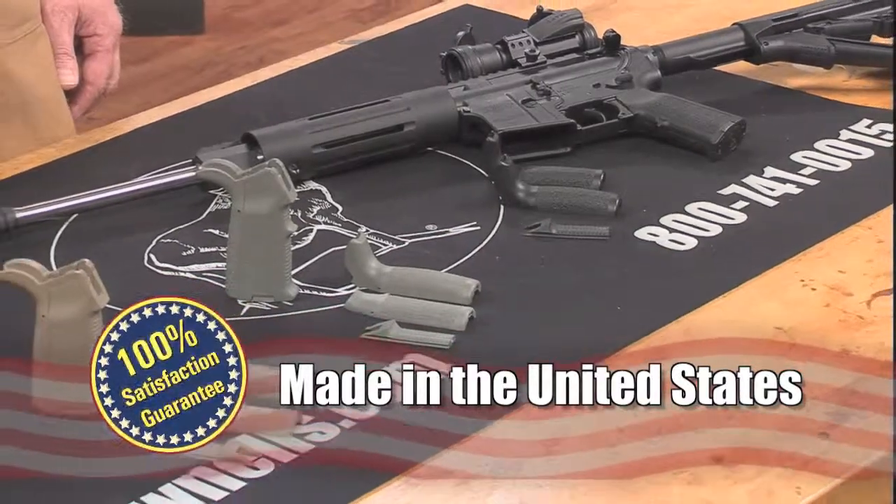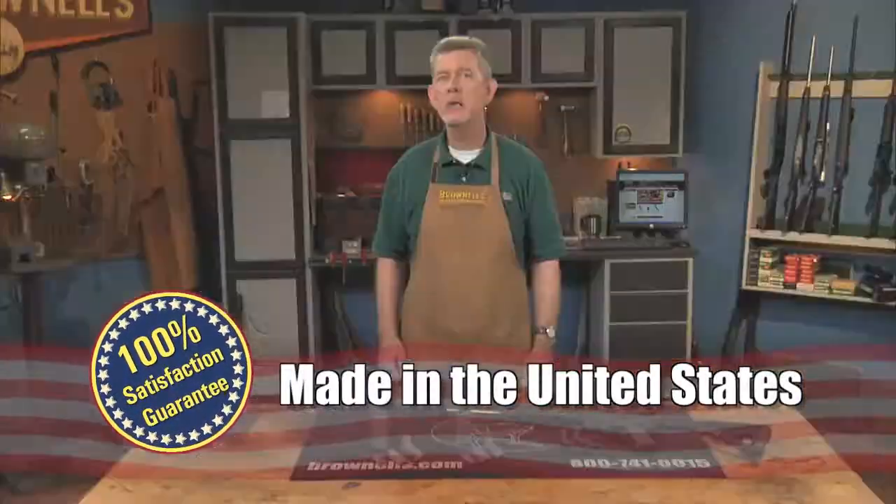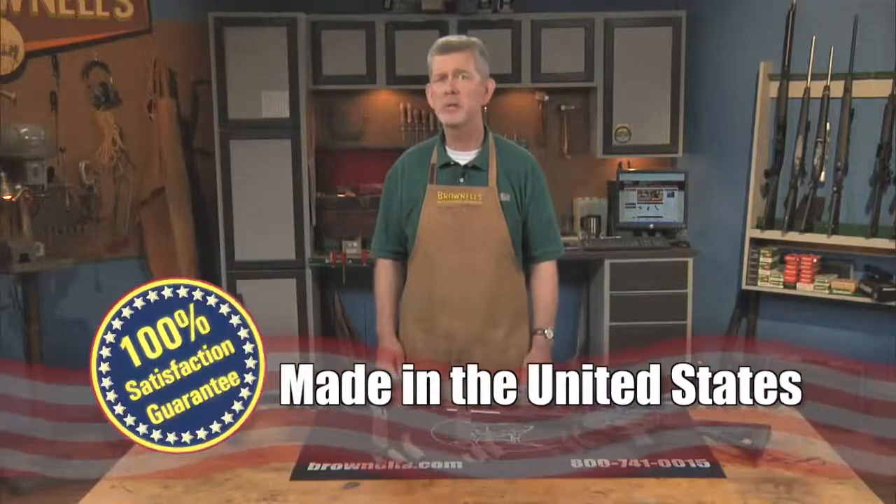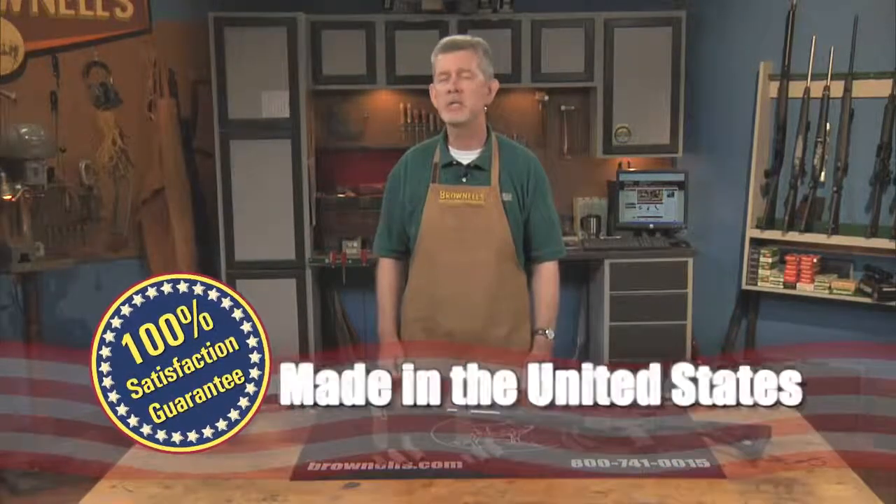Like all products sold by Brownells, the AR-15 M16 MIAD Modular Grip Kits by Magpul are backed by our 100% unconditional lifetime satisfaction guarantee.